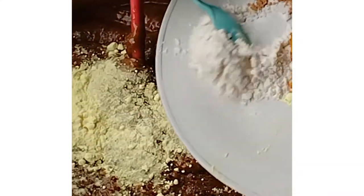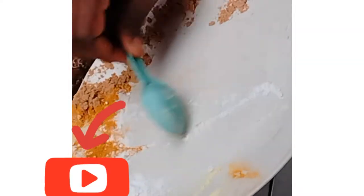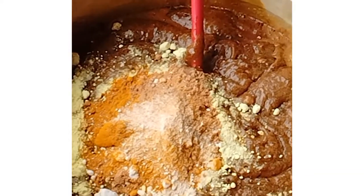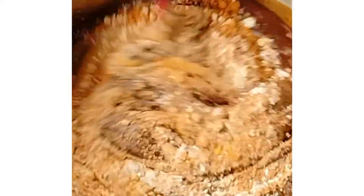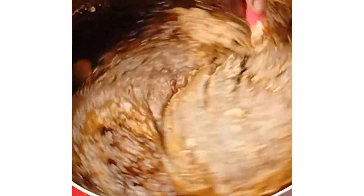Next we're going to add all the other ingredients that are not so sensitive to heat, like the turmeric, cinnamon, sandalwood, and the rest. We'll be adding all these powders while the soap is still on the stovetop. We add them and then stir properly — please, at this step you have to keep stirring until you are sure everything has dissolved and mixed up evenly in the soap.